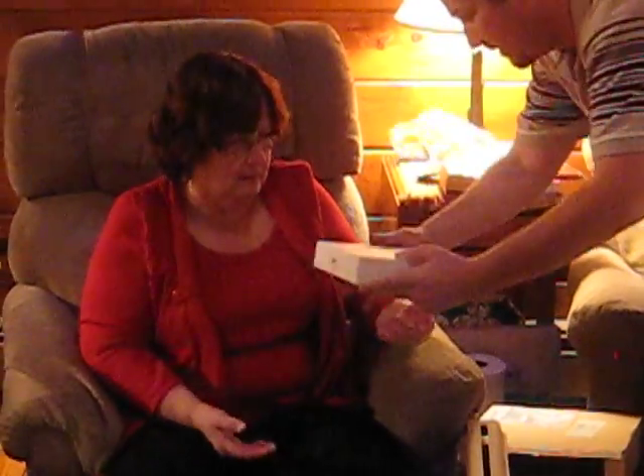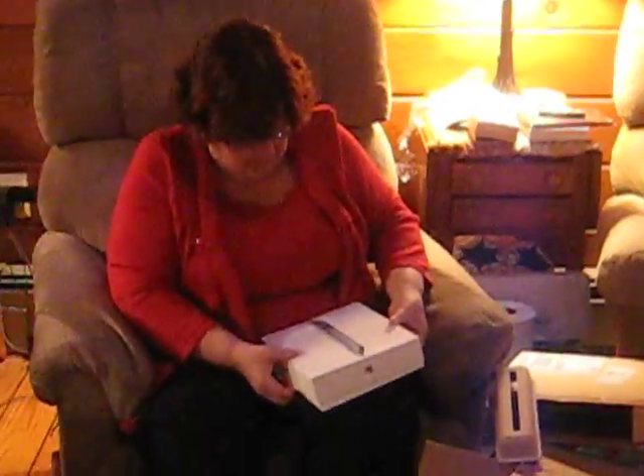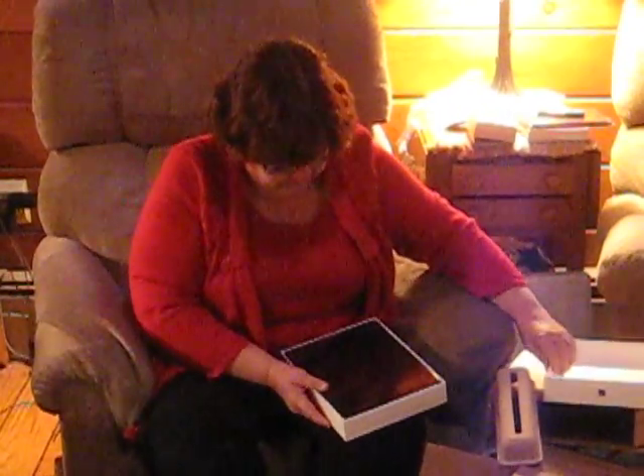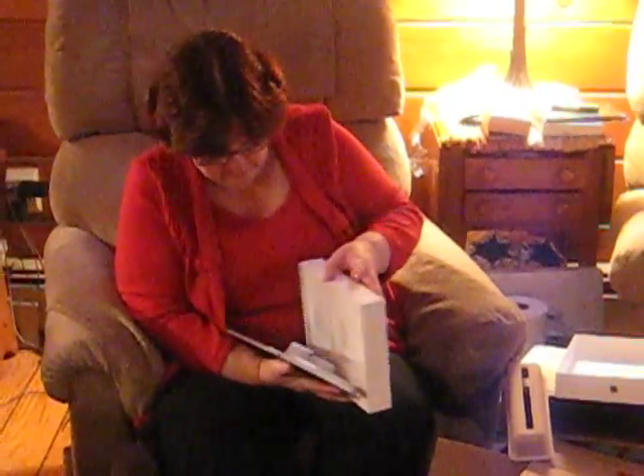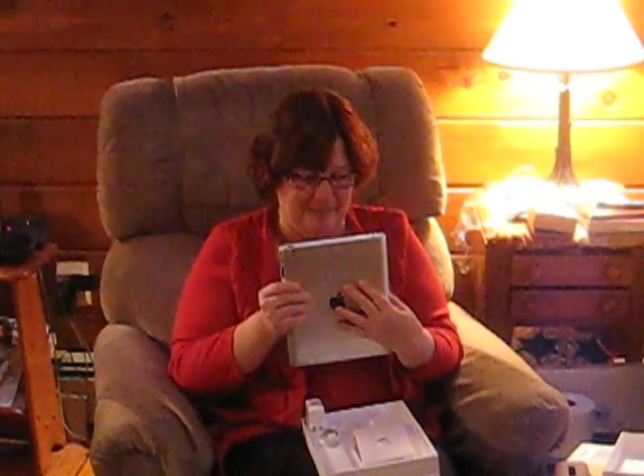Take it out and look at the back. Now just look at the back of the top. Oh, Merry Christmas, Mom. I love you. And I love that it's a black one.